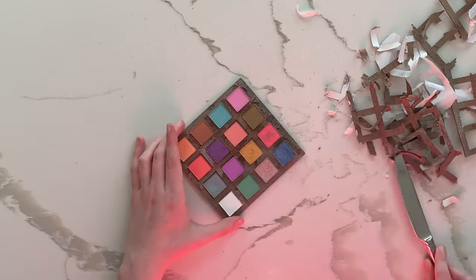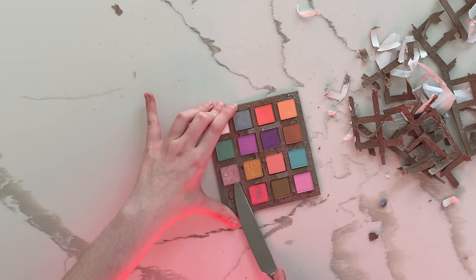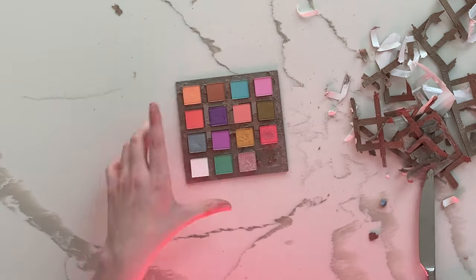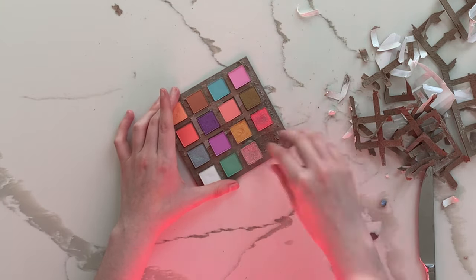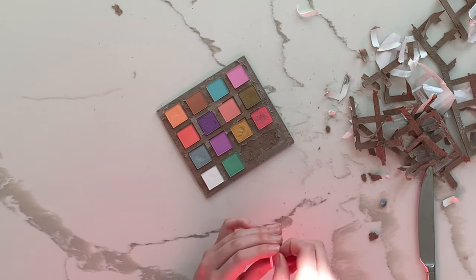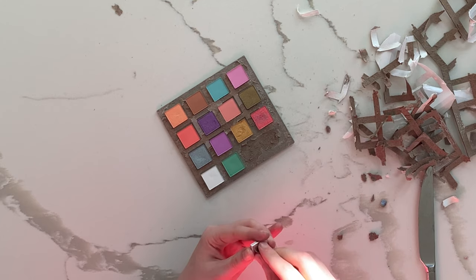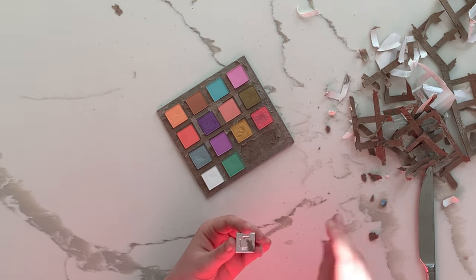I just had to be careful when putting my knife under there and lifting the pan from the palette. The shimmers are always fine with that. Sometimes the mattes had slight cracks forming, so I would spray some isopropyl alcohol and use a paper towel to press it back in. It never was a really intense crack, so that was good.